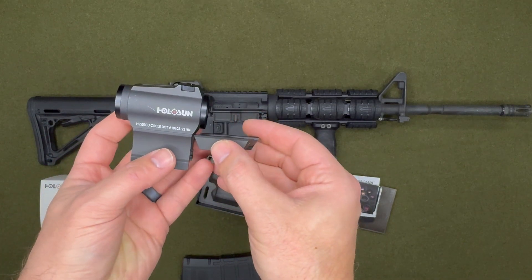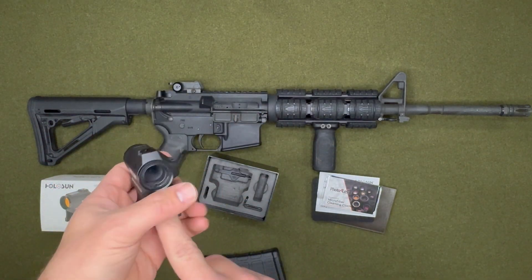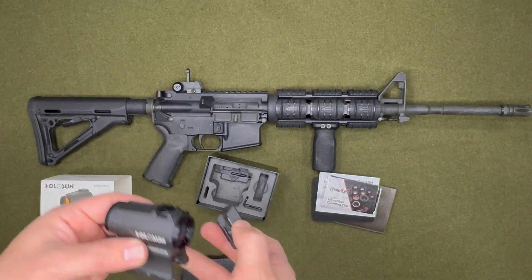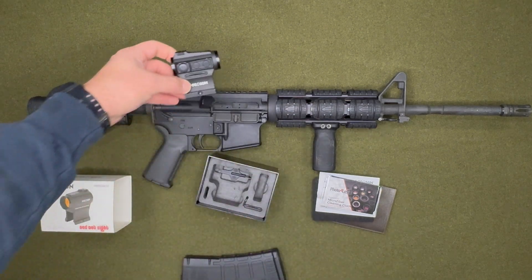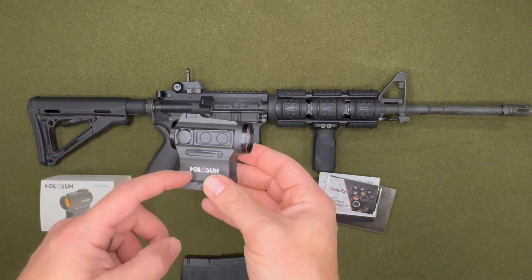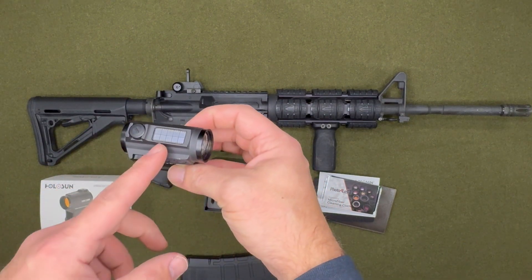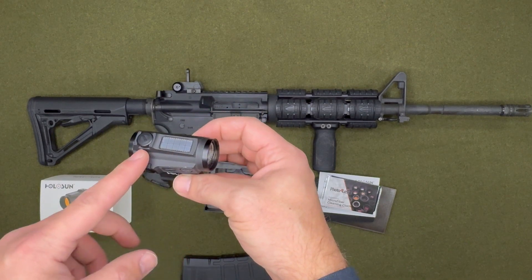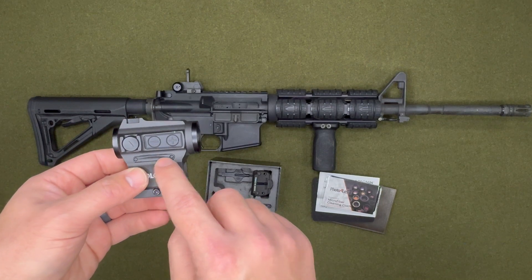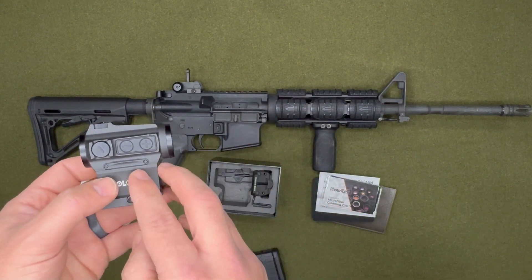The alternate mount makes it a lot flatter, but I chose this taller one because my iron sights are pretty high and I wanted them to co-witness together. What I really like about this red dot is that it is solar powered, so it'll work consistently throughout the day. It also has a battery slot, and I recommend using the battery so you have both options in emergency situations.